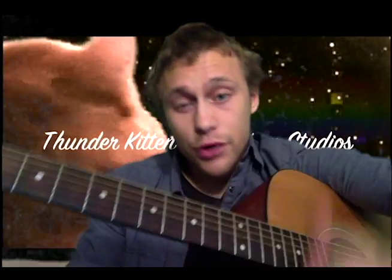Hi guys, it's Joshua Larkin tonight. I know I'm not putting out my regular vlog, but I want to save that for tomorrow. Tonight, I am going to show you that I have learned Sally's Song from The Nightmare Before Christmas by Danny Elfman, and also the movie creator, Tim Burton.